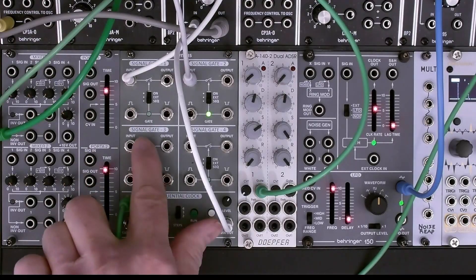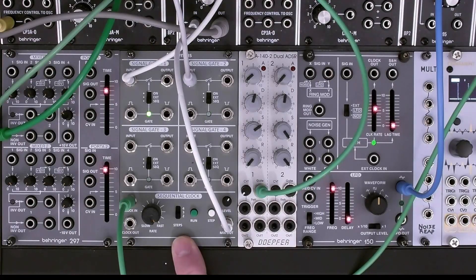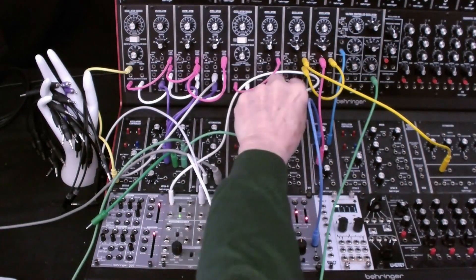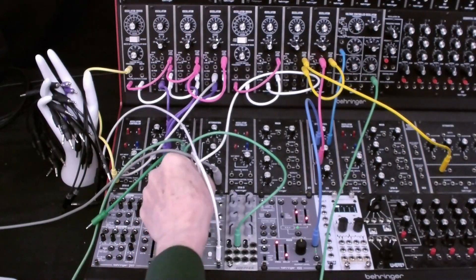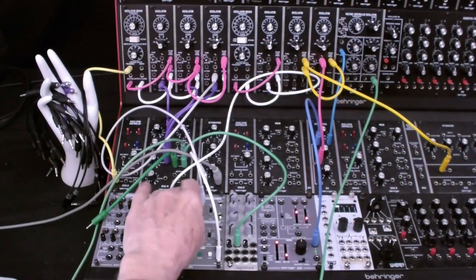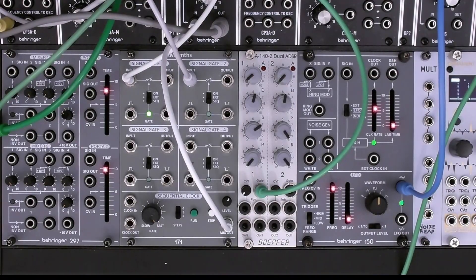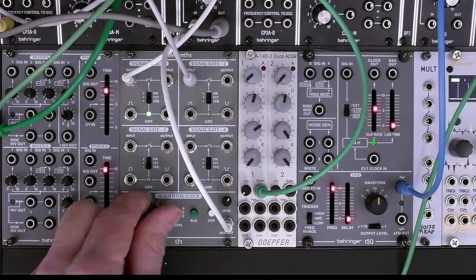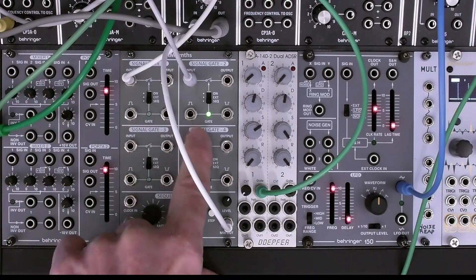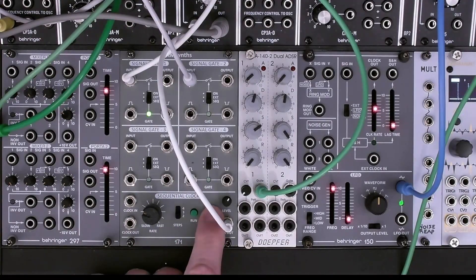For our next use case, we're going to use two of these gates and use the sequential clock to alternate between them. For our inputs, we're using two oscillators — one is coming from here, and the other is coming from here. We're going to put them under sequential control so that we can toggle between them using the sequential clock. That's as fast as this will go. If we slow this down, it will get to the point where it's using 25 seconds at each gate, which is quite a slow clock. And we can use this to manually step.